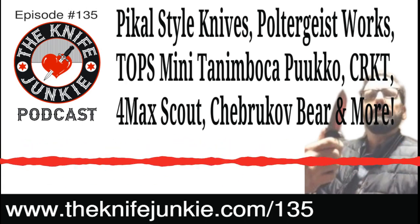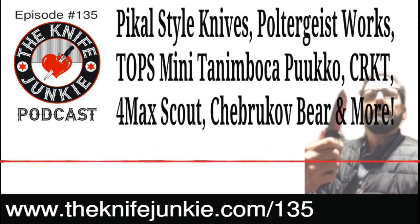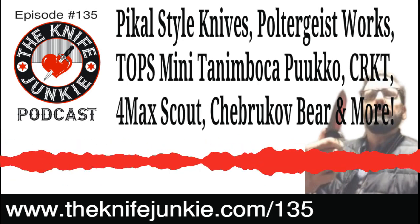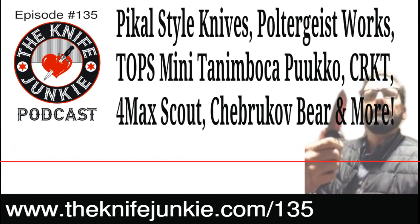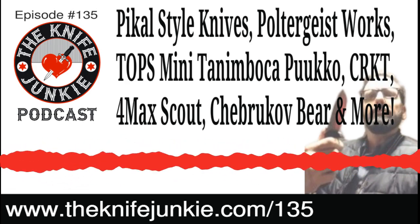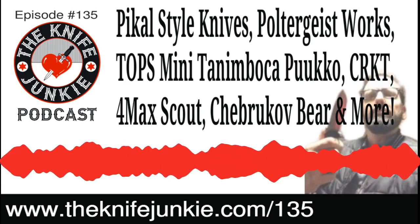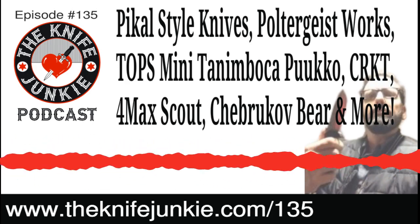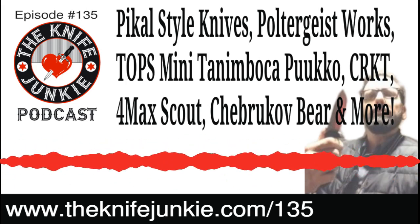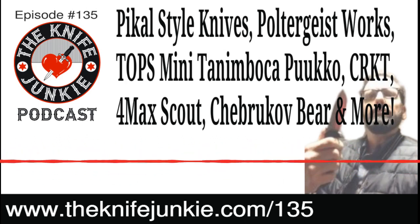I had seven or eight GI Joes with Jeeps and all kinds of things. I remember playing with them one winter day outside, it snowed, I left them out, several days went by, and dogs or animals took them. I lost a lot of my GI Joe collection — I wish I had them back because I'd have a lot of money. You could buy some knives with that!